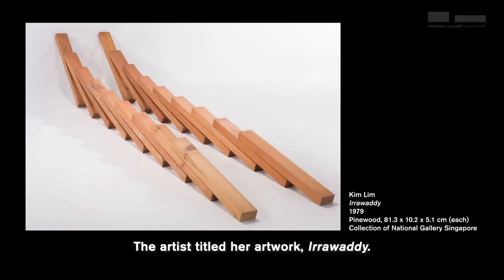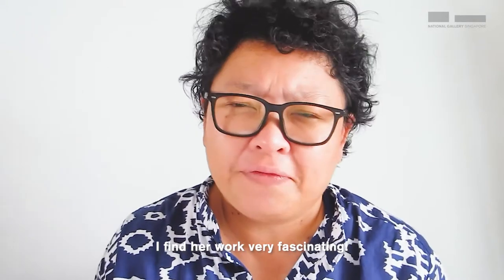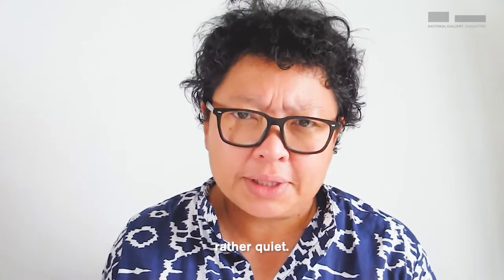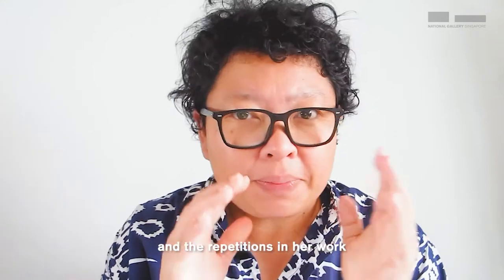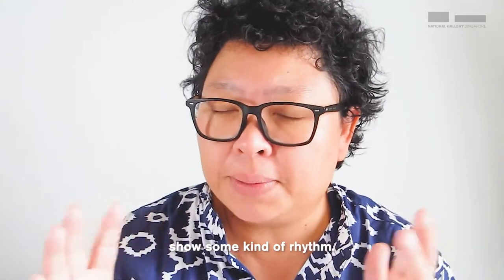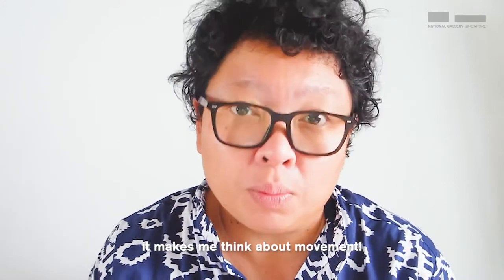The artist titled her work Irawadi. I find her work very fascinating. There is a beautiful language about it, rather quiet. The way she uses her marks and the repetitions in her work show some kind of rhythm. And when there is rhythm, it makes me think about movement.